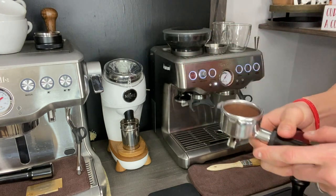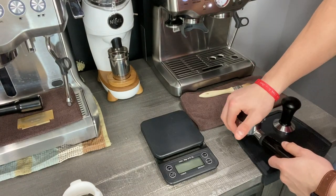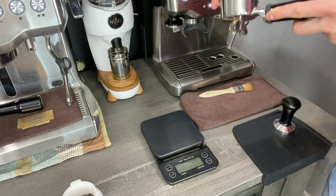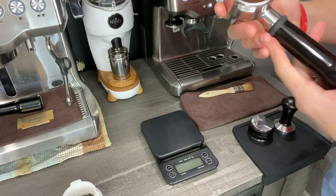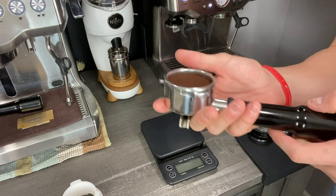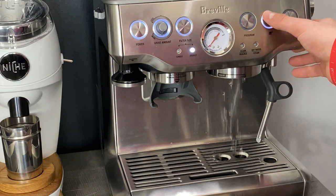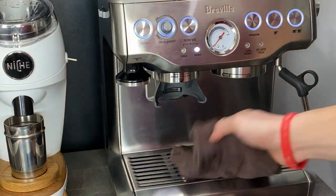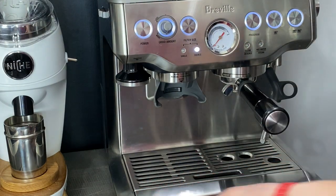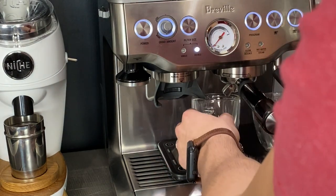Now without further ado, we're going to put this onto the mat, push that pressure down and spin — distributing the grounds evenly. We will now have the perfect tamp every time to prevent channeling and save a lot of frustration at home. I'm going to flush out my group head, wipe down the machine, put the portafilter inside the group head, lock it in, and pull a couple of shots to end the video.